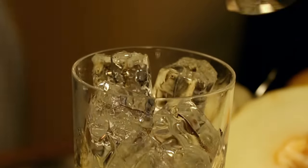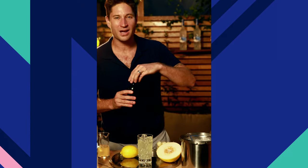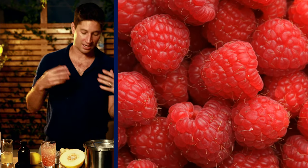Don't skimp on using real lemons. Now we want to add just a touch of sweetness and a little bit of color with some raspberry liqueur. I use Chambord, but you can use really anything that will give it a nice kind of fruitiness.